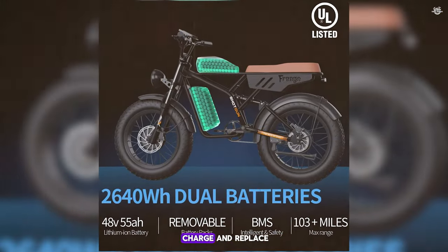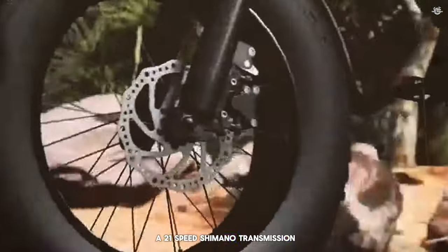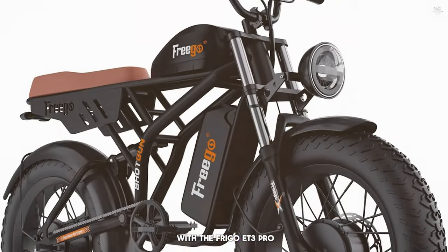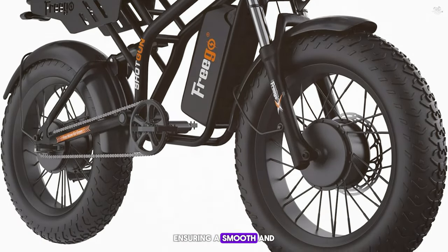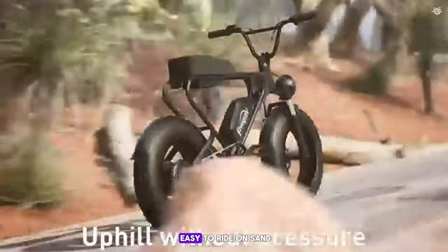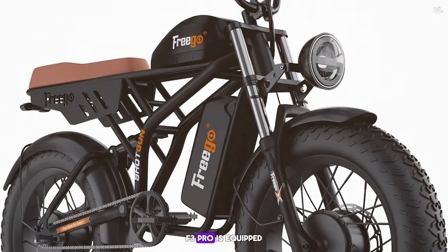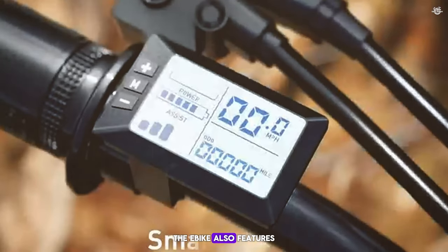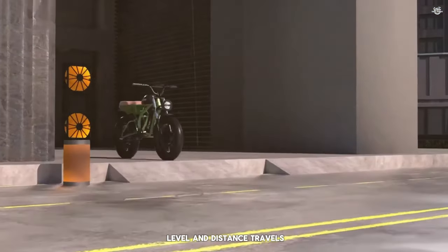The battery is removable and the Frigo F3 Pro also features a 21-speed Shimano transmission. Comfort is a priority, with a front suspension fork and comfortable saddle. The 26-inch fat tires provide excellent traction and stability on sand, snow, and gravel. In terms of safety, the Frigo F3 Pro is equipped with hydraulic disc brakes providing reliable stopping power in all conditions, and an LCD display showing speed, battery level, and distance traveled.